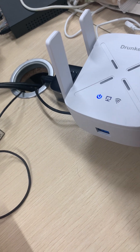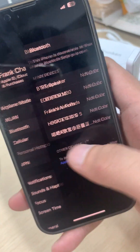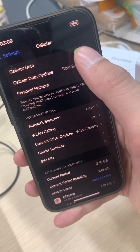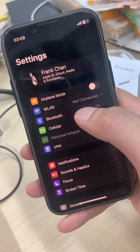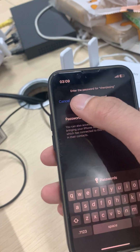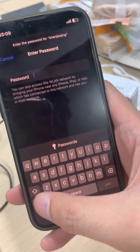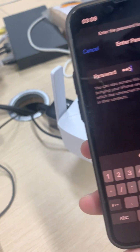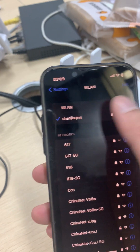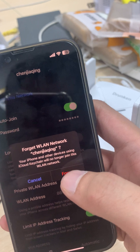Unlock your phone, go to Settings, then Wi-Fi, then go to Cellular Data — normally it is on, we need to turn it off. Turn off your cellular data and go to your Wi-Fi settings. If you are connected to your router, forget that network.